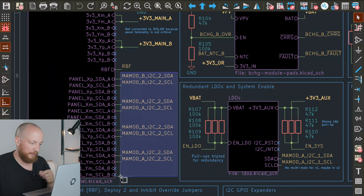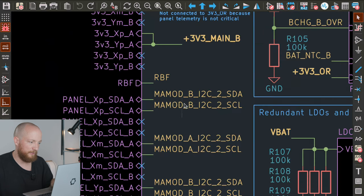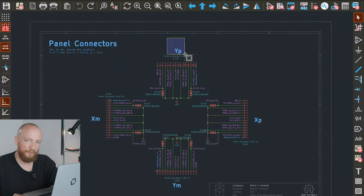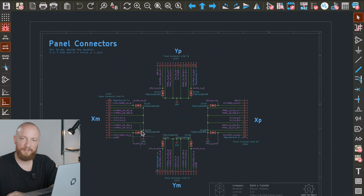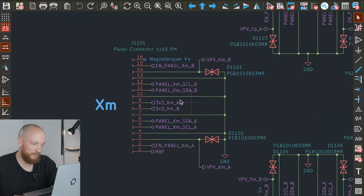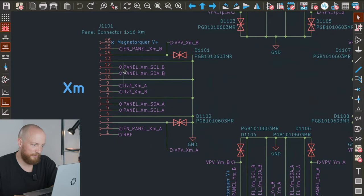Down here we have a bunch of I2C connections. I have already included notes about orientation, which is probably a bit unusual for a schematic, but it helped me visualize what will go where already at this stage. Other than this, there is not that much going on here — these are just the connections we just saw.